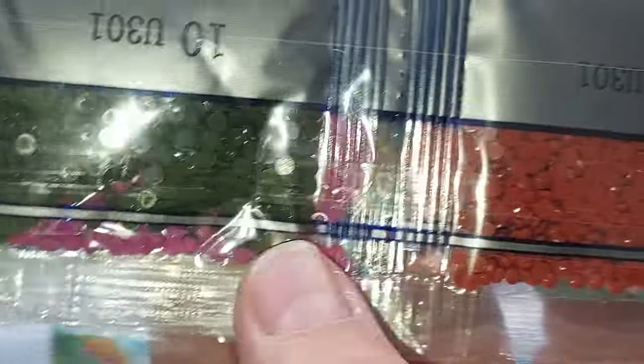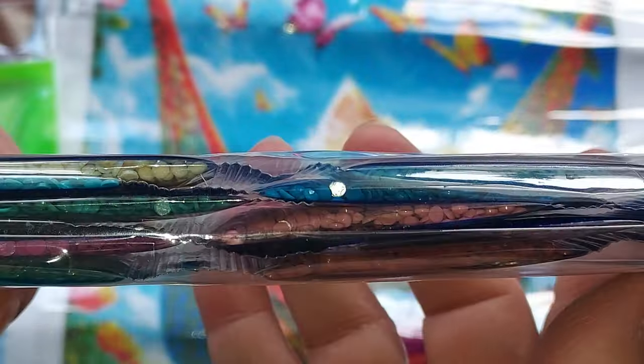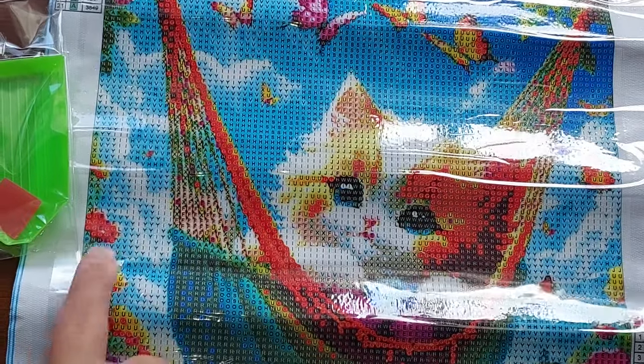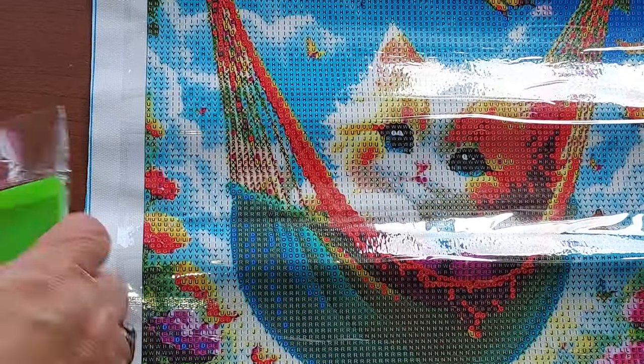We've got pink, we've got orange. One thing I'm not noticing with a lot of these rainbow ones is not a lot of reds — you'd think they'd add some red in there. But I think that's going to be like an orangey color. Then again, you only got 21 colors, so we'll see.